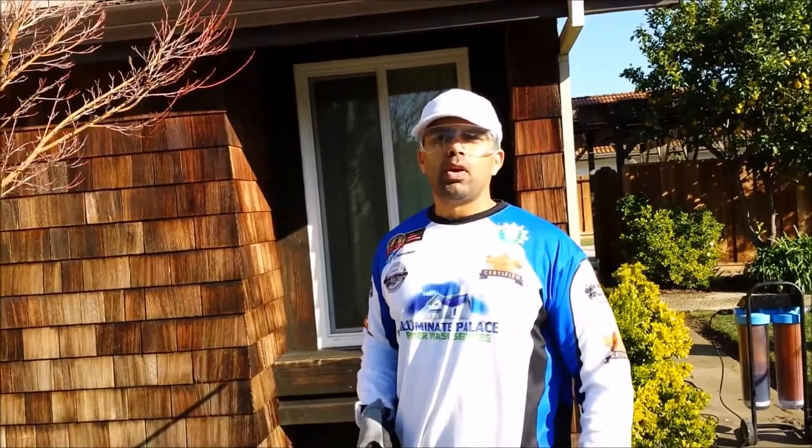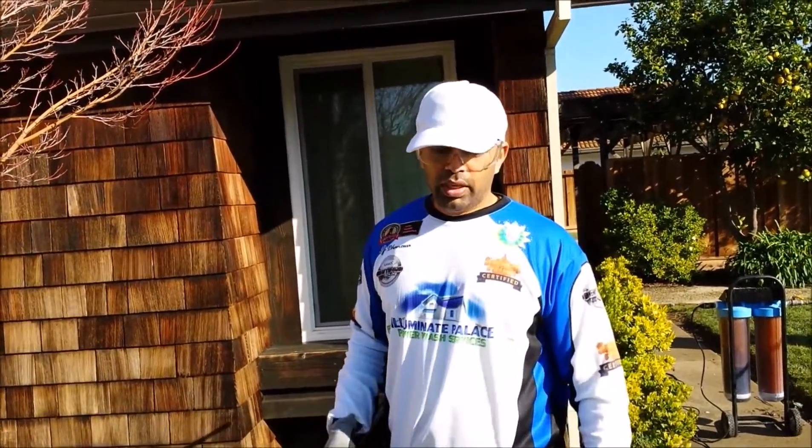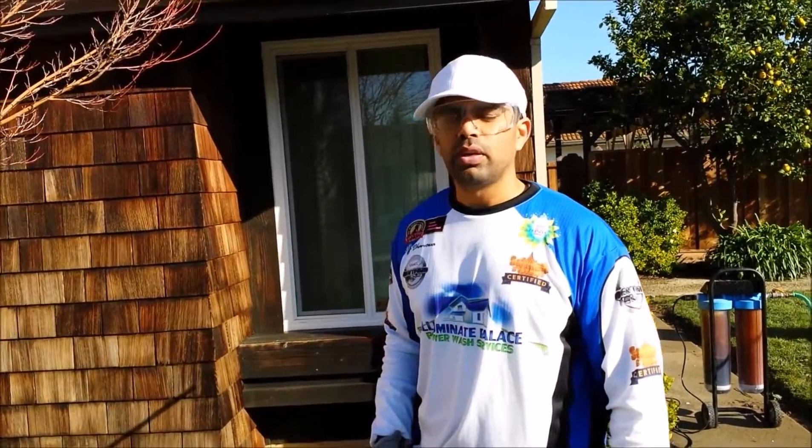Hello, this is AJ from Illuminae Palace Power Wash Services. Just wanted to demonstrate how we do our exterior window cleaning with the DI water.